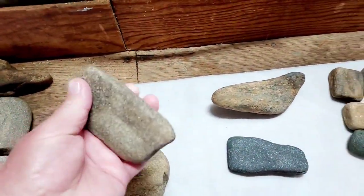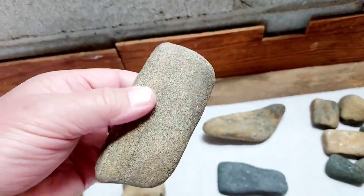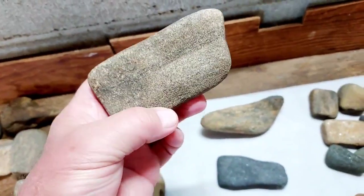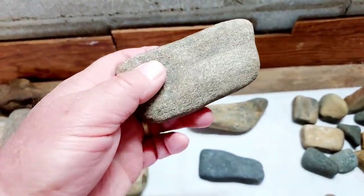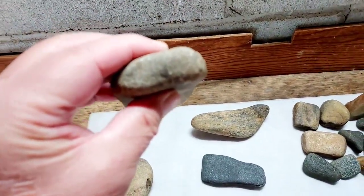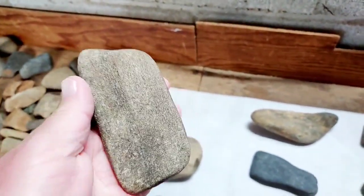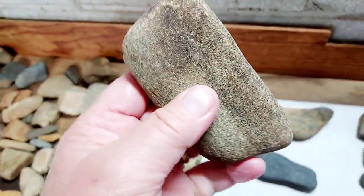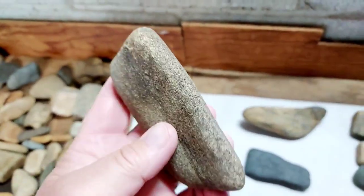This is a chopping stone made of granite, polished off really nice. You can see the beveling right here — these things get too sharp — it's kind of a chop-slash-crush kind of tool for nuts, grains, and seeds. It was dimpled out right here, probably for your thumb.